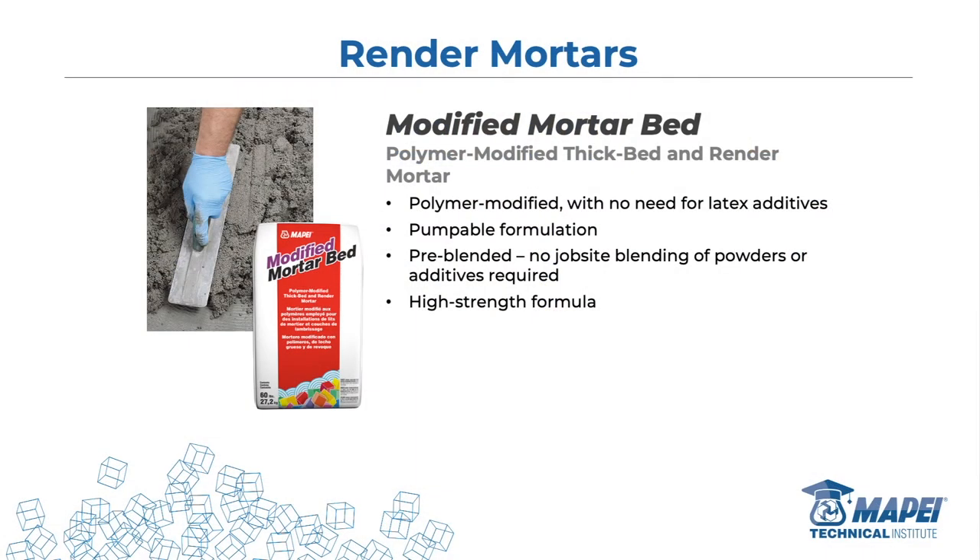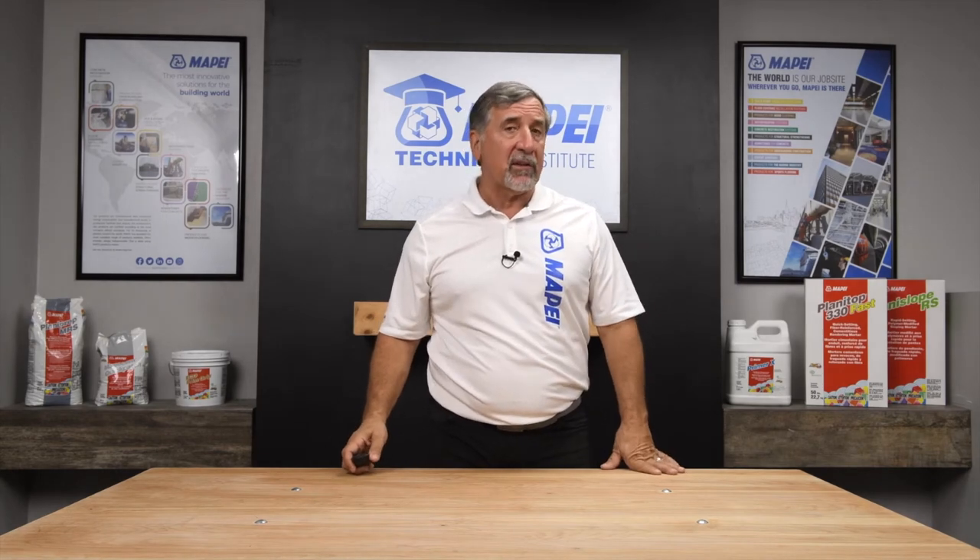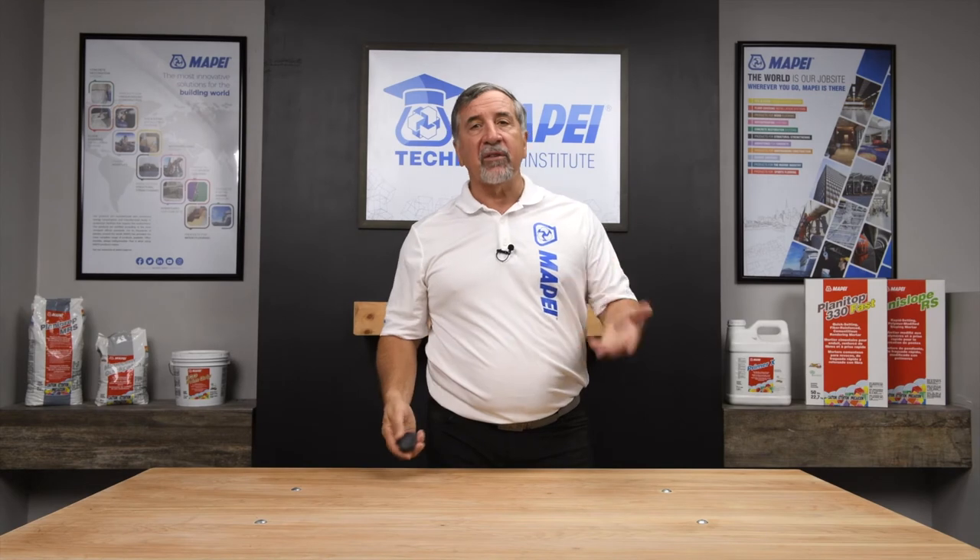Next is modified mortar bed — like the 4:1 mud bed mix but more sophisticated. The sand is not as rough and coarse, and it's modified with latex and acrylic for flexibility. Why is that important? Take a shower as an example: in South Florida in summer I keep my home at 73–74°F, but when I take a shower, those tiles go from 73 to 105°F in about two minutes. That's a lot of flexing and movement — the tile pulls on the substrate it's bonded to. In wet areas or showers, a modified mortar bed is perfect because flexibility is built right in.